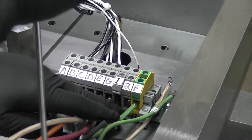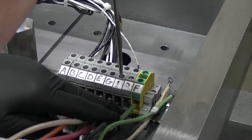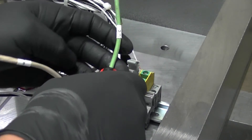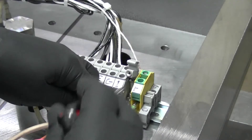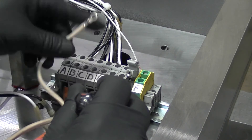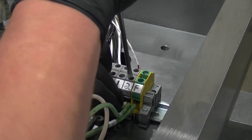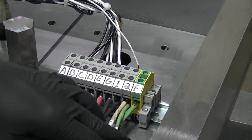First, install the black wire to terminal number one. Then install both the green and white wire to terminal number two. Verify the terminal lugs are firmly secure.